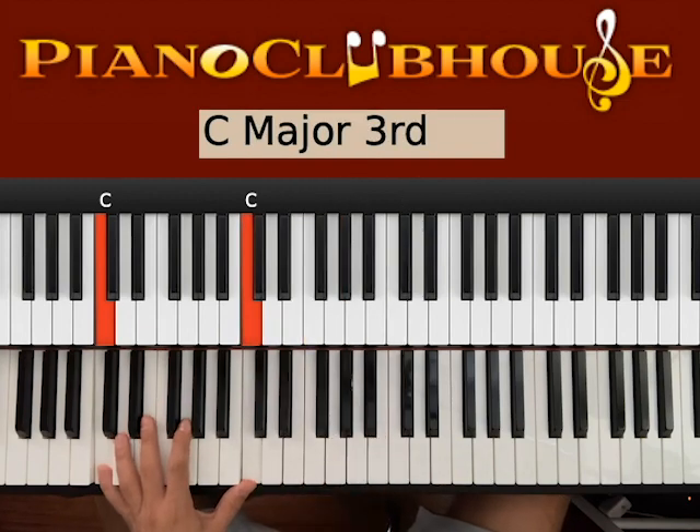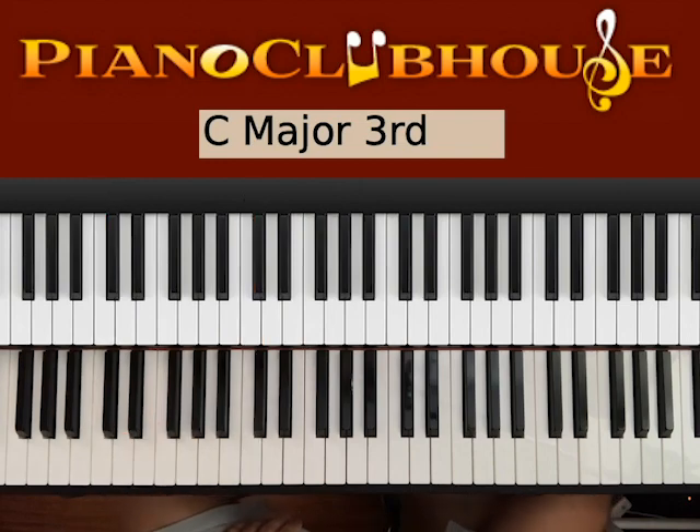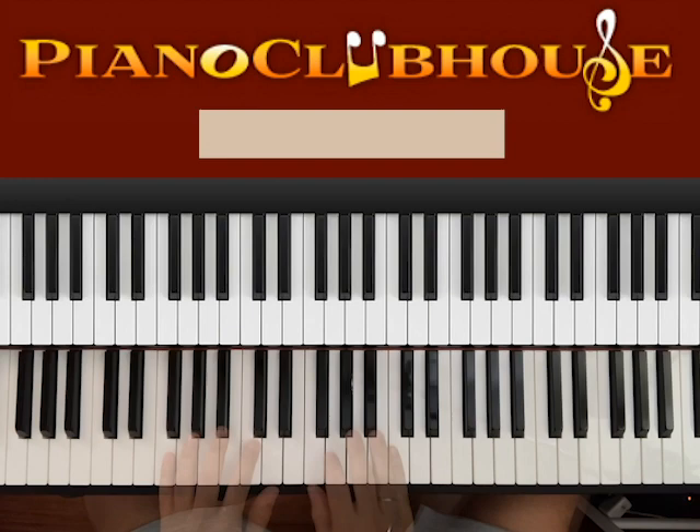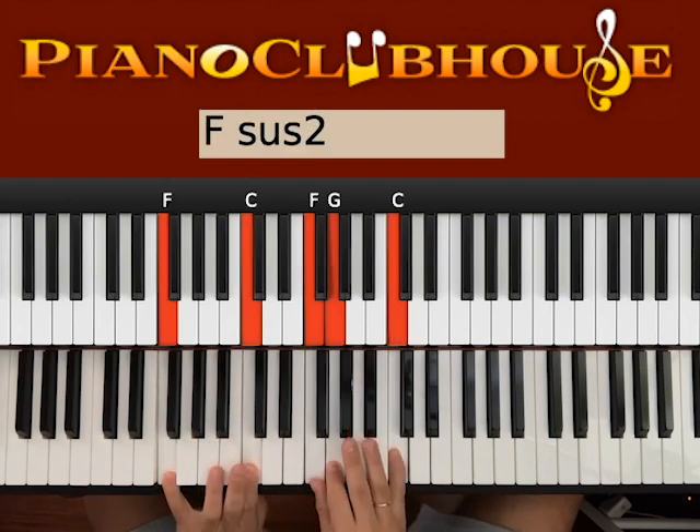Maybe you can play one more time. When Matthew West starts singing, just play the entire verse one more time. Once you're done with the verse, we go to the chorus of the song. Here's how it goes.